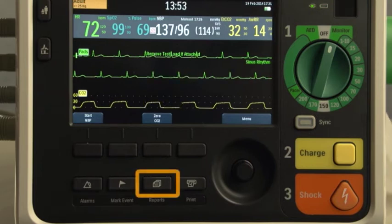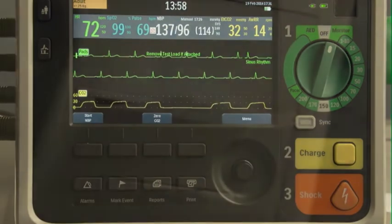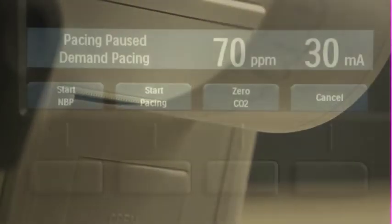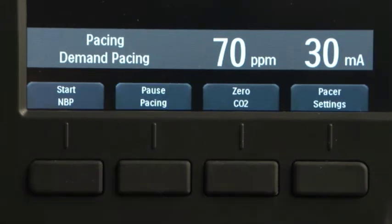Press this button to display the Reports menu, where you can print either an Event Summary or Trends report. Press the Print button for a continuous printout of the primary ECG and other selected waves with event annotations and measurements. Below the display, there are four soft key buttons that perform the function listed on the soft key label immediately above. The button labels change according to the function you are performing.